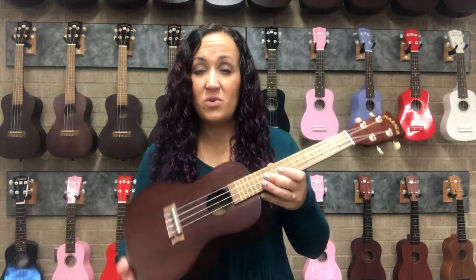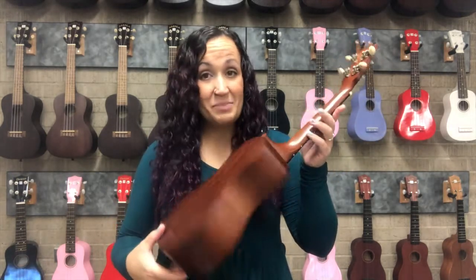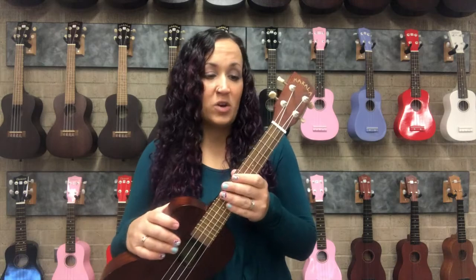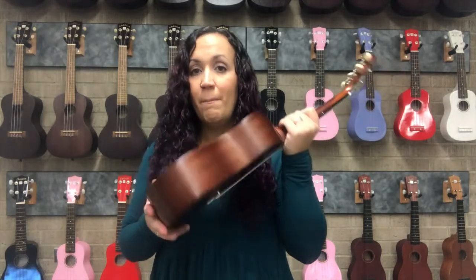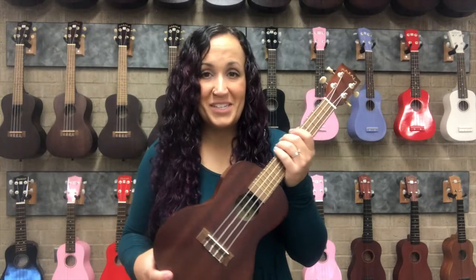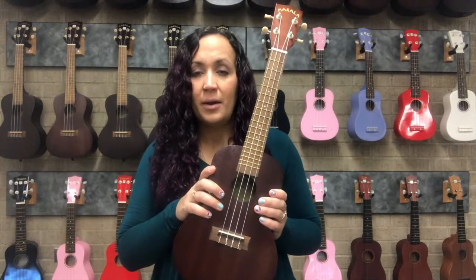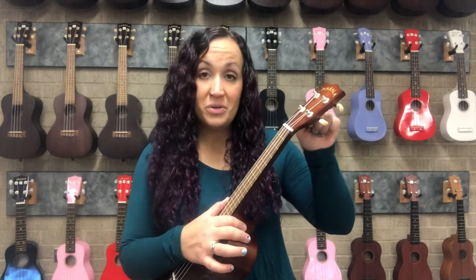In talking about care and maintenance of the ukulele, the first thing you need to be aware of is that this is made of wood and it can crack very easily if you're not careful with it. Coming from the context of teaching elementary and middle years students in large classes with a lot of ukuleles, make sure that you're not bumping your ukulele on chairs, stands, or other people's ukuleles. The body, strings, and everything can be quite breakable just because of the material they're made out of.